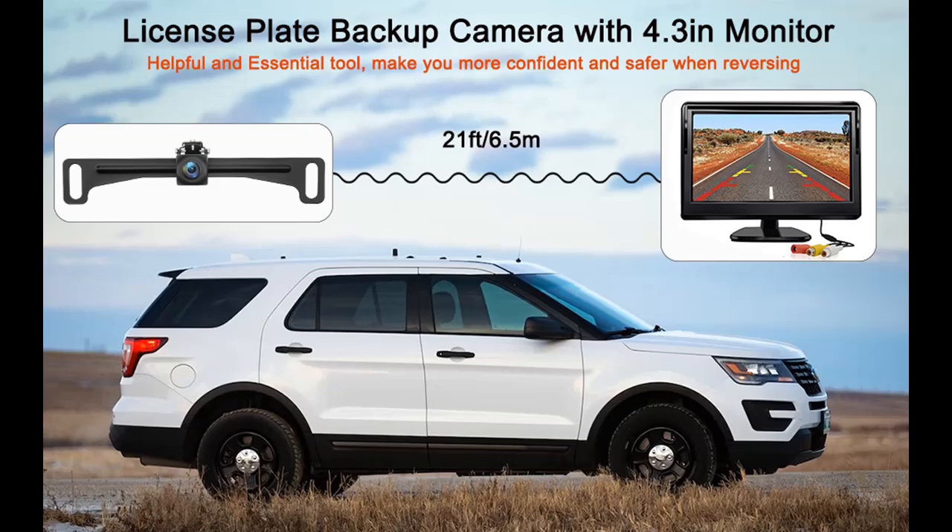Find or read reviews that people are talking about the Carriard Backup Camera with 4.3-inch Monitor Kit. Next, we introduce some reasons why you should choose it.